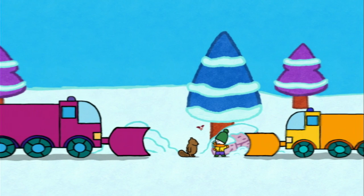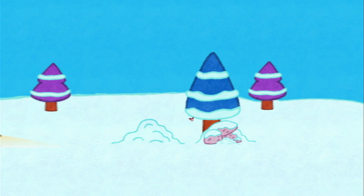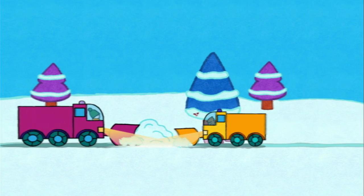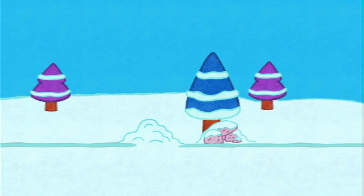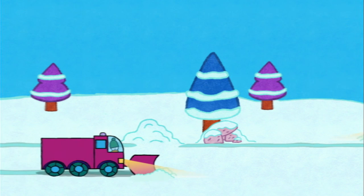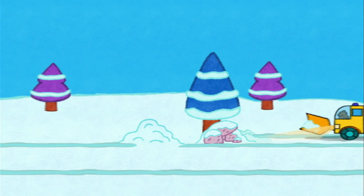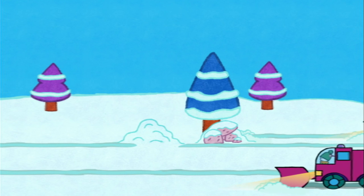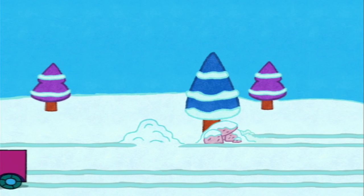There you are, Mr Beaver — now you have your own snowplough! Really? It's for me? Yippee! And now, friends, if you'd like to draw a snowplough, have a go! Bye! See you soon, friends! See you soon, Yowie! See you soon, Yoko! Bye!